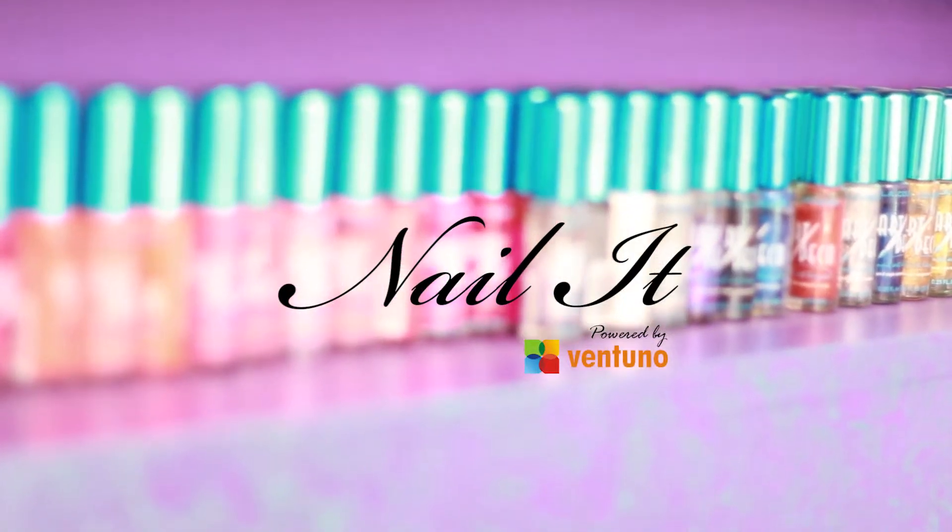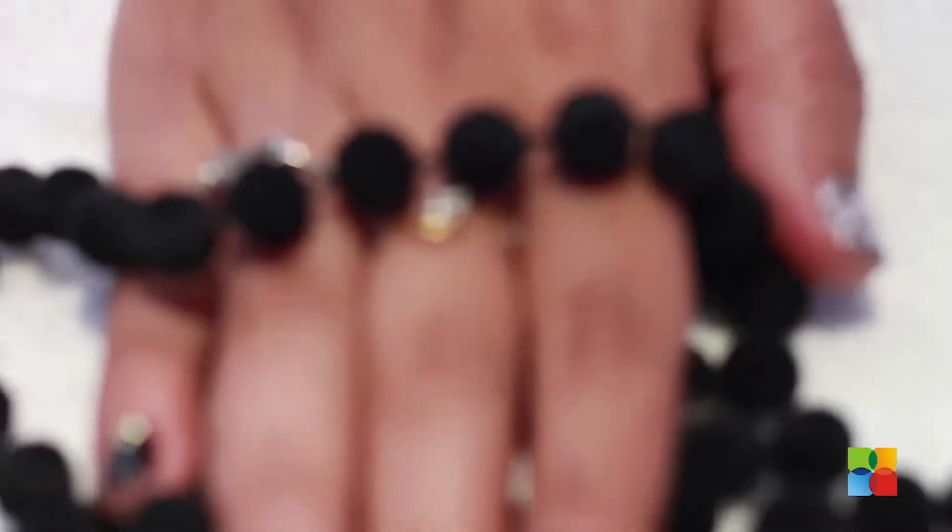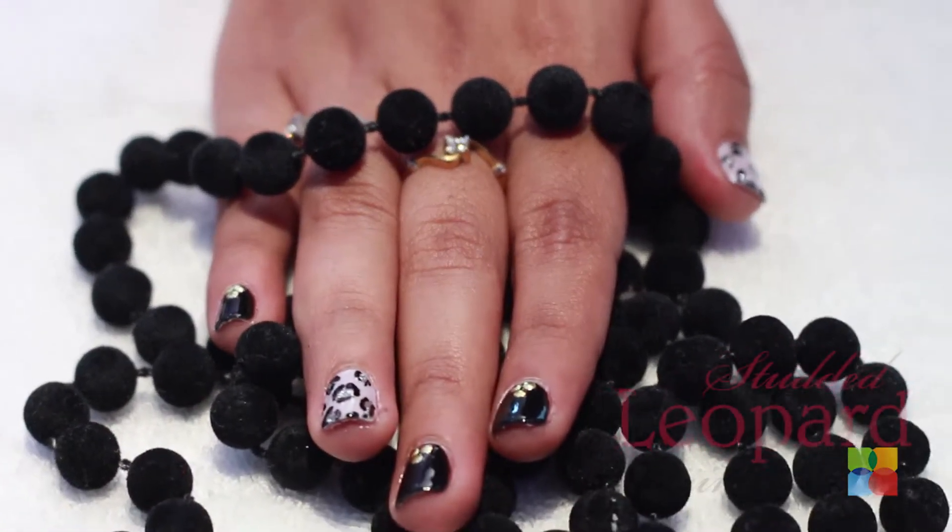Hi guys, this is Sonal from Vermillion. Welcome to Nail It. Today we are going to be adding two trends of the season: the animal print and the studs. So let's get started.